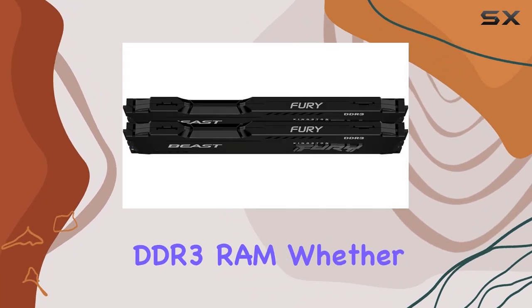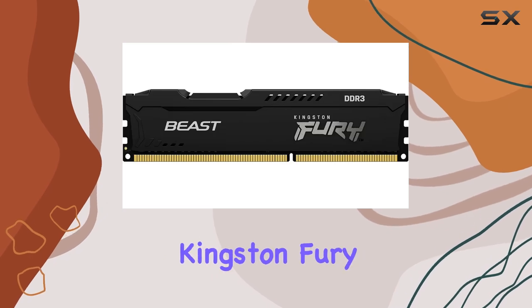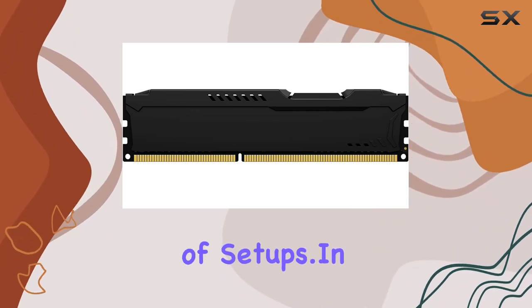It fits into a wide range of motherboards that support DDR3 RAM. Whether you're upgrading an older system or building a new one, the Kingston Fury Beast Black 16 gigabytes kit provides a significant performance boost while ensuring compatibility with a variety of setups.